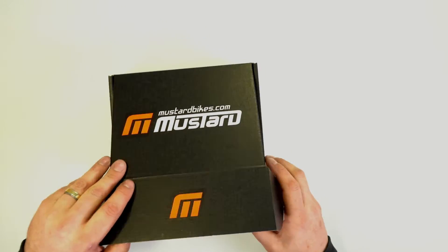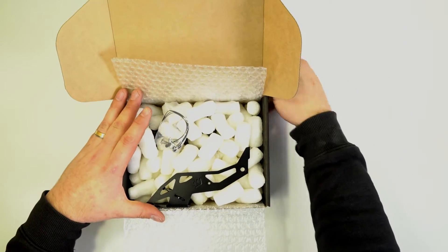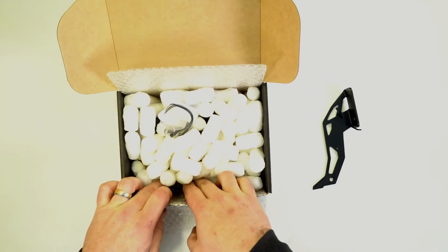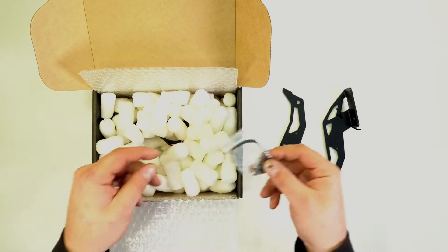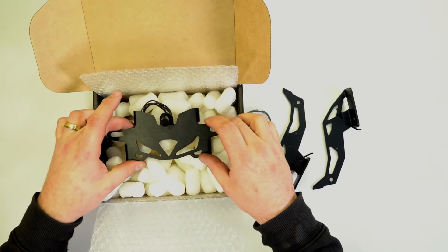In the box you'll find the product card that gave you the link to this video, two arms for the tail tidy, a little bag with a couple of nuts and bolts and cable ties, and the tail tidy itself.